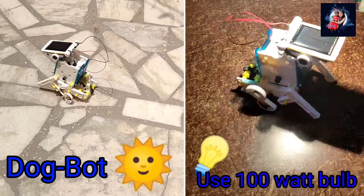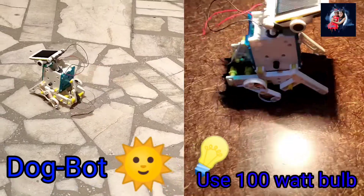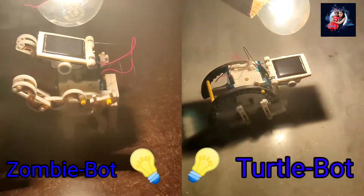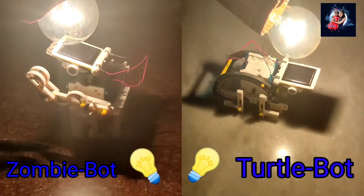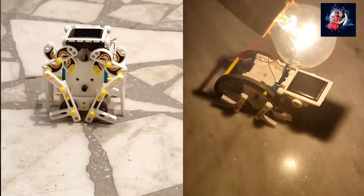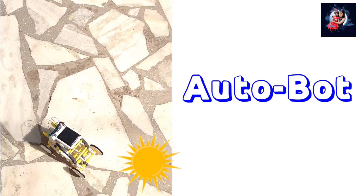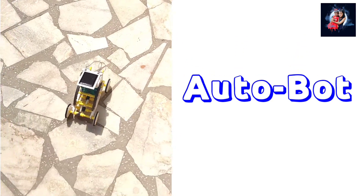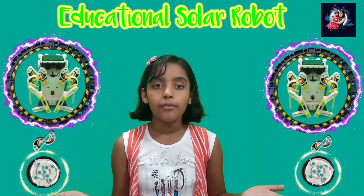I want to show you how these robots run on solar energy and in the light of a bulb. I also want to share some tips with you all which are going to be helpful.